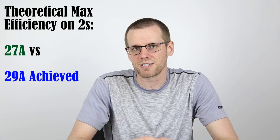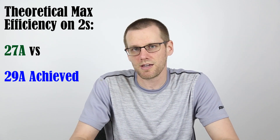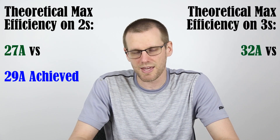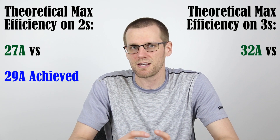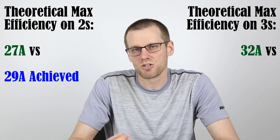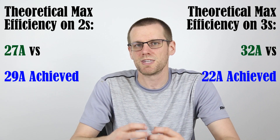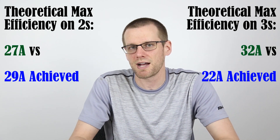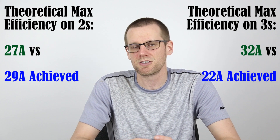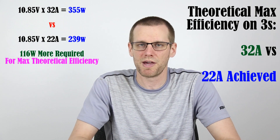For our 3S scenario, this plays out quite differently. We had a calculated 32 amps as the maximum theoretical efficiency current that we needed to achieve to get better efficiency. However, what we ended up hitting was 22 amps — quite different from the 32 amps needed to hit that maximum efficiency. If we wanted to hit a better efficiency with this setup, we would have had to load up the motor much more significantly so that we could achieve that better efficiency.